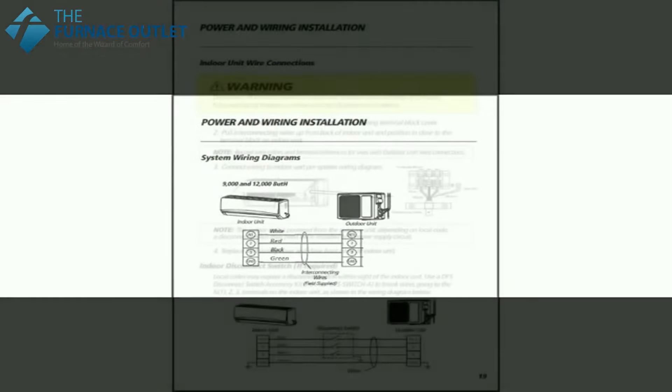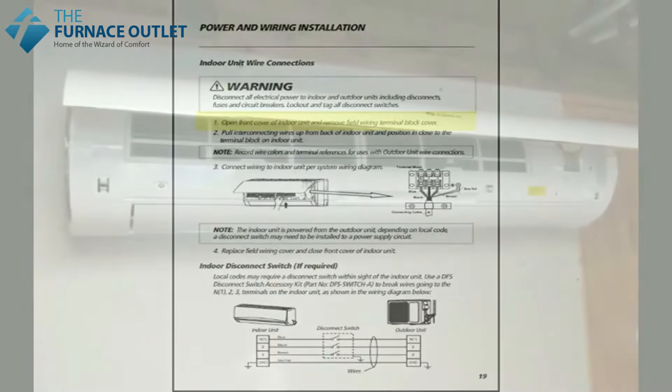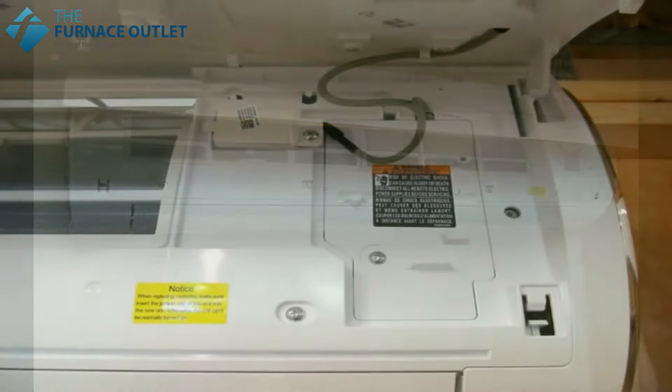Since we haven't even brought power to the unit yet, this should be a moot point, but I'll say it anyway — make sure the power is off while you're doing this. Let's open up the front cover of the indoor unit, or what I call popping the hood, and remove the field wiring terminal block cover.